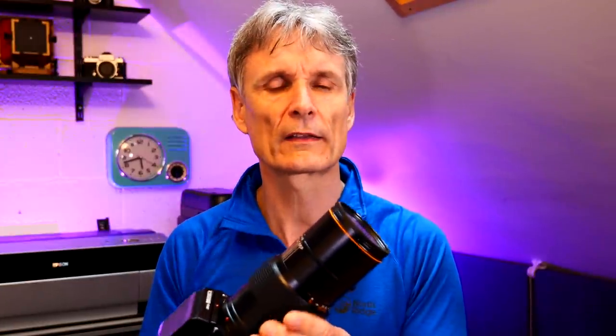Rarely do I carry this though, because it weighs an absolute ton and it takes up most of the camera back. The focal length is equivalent to 135mm, so that's not your ideal landscape photography lens. It's got no flexibility — it's not a zoom, it's a fixed focal length lens. So anyway, I thought yeah, that's going to be a challenge.